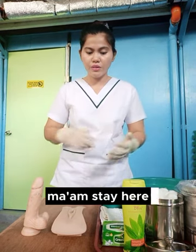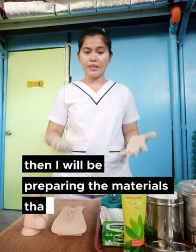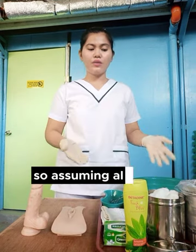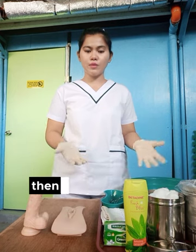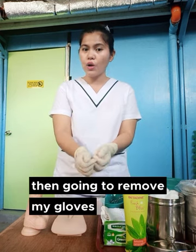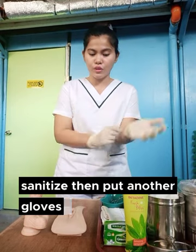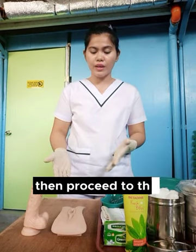For a while, ma'am, stay here, then I will be preparing the materials that I need. Assuming I already gathered the materials, then going to remove my gloves, wash my hands, sanitize, then put another gloves on. Then proceed to the client.